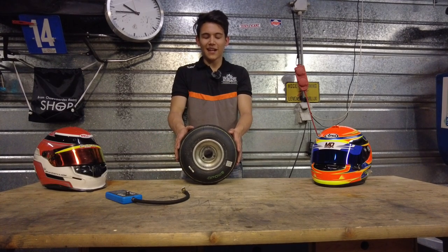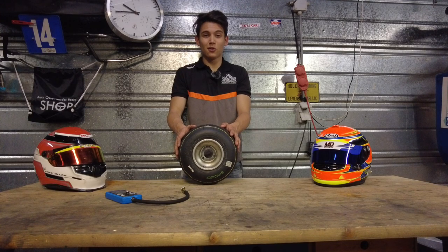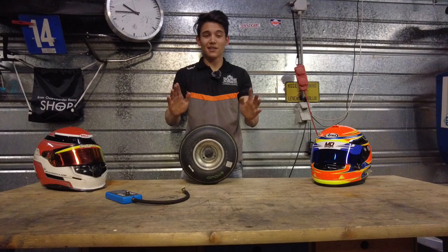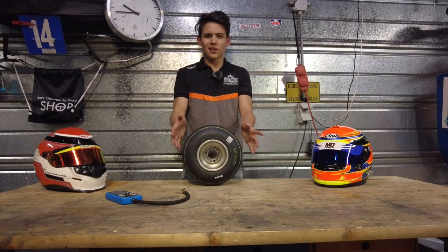The tire I have right here is the Mojo D5, which is the tire that belongs to the senior Rotax Max category. The range of optimal tire pressures when hot is between 0.75 and 1 bar. Keep in mind that is the ideal warm pressure.